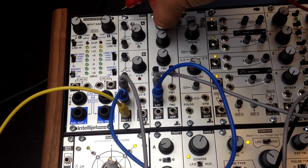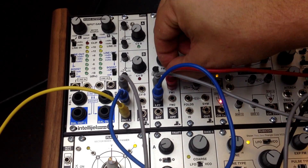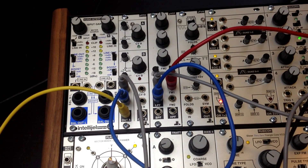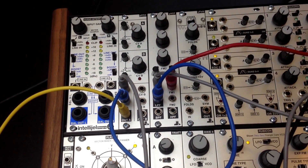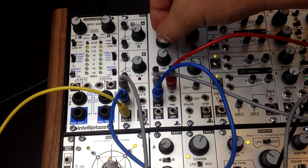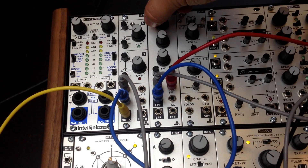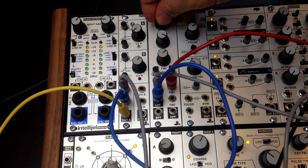So, bring back the resonance, and I've got a Dixie, and I'm going to feed some audio rate modulation into FM1. I'm just sweeping the modulator frequency, and that's why you're hearing the different FM tones.